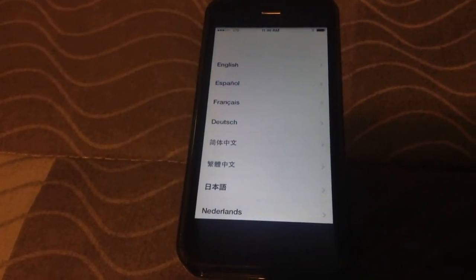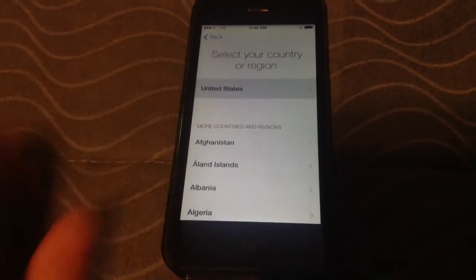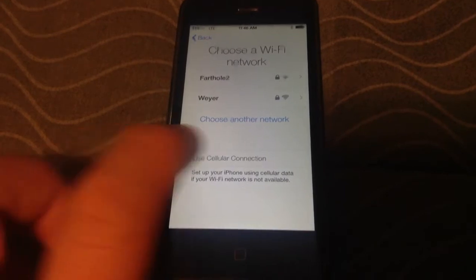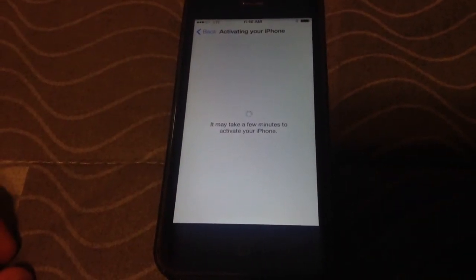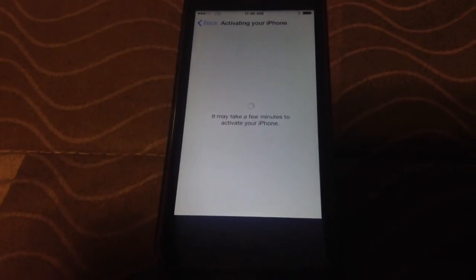So you need to go ahead and slide to configure. It'll ask you your language. I see a Wi-Fi network called Farthole2 but I don't know the password for that one, so I just used the cellular connection here. It'll just take a couple minutes to activate my iPhone — I'm assuming it's connecting to Verizon LTE.